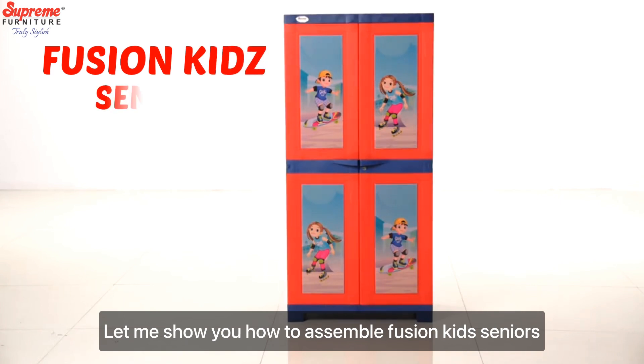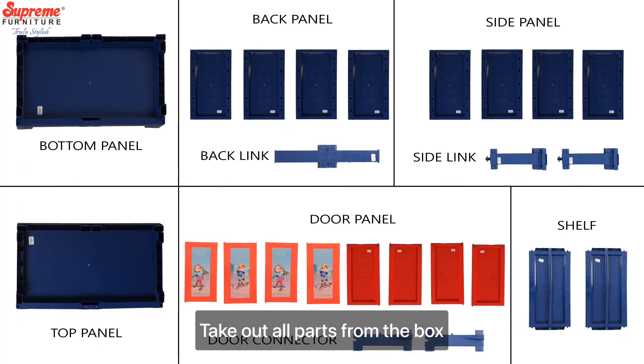Let me show you how to assemble Fusion Kit Senior. Take out all the parts from the box.